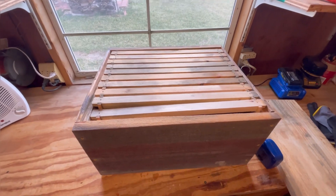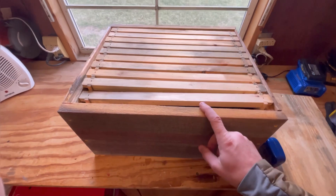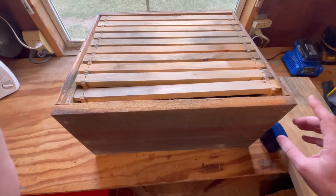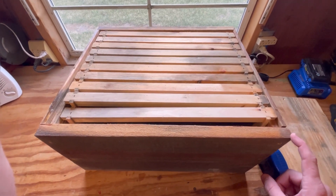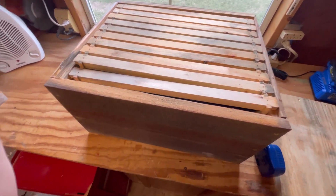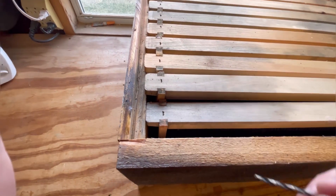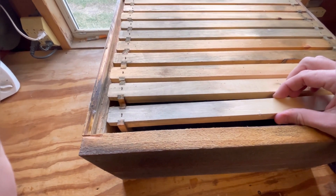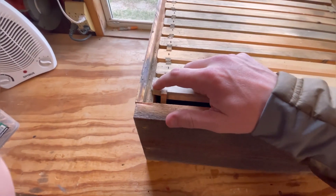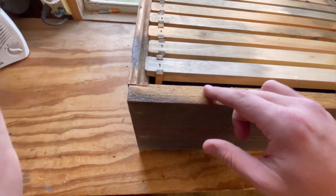This is our standard 10-frame deep box. This is one of my first generation boxes, and the negative about the first generation is I built the total length at 20 and 3/8 inches long. What it created was too much space inside, and sometimes we have to be careful — the frames will fall down in there. We have to make sure the ears are resting where they need to be. You still end up with some bee space on either side, but it's actually not required.